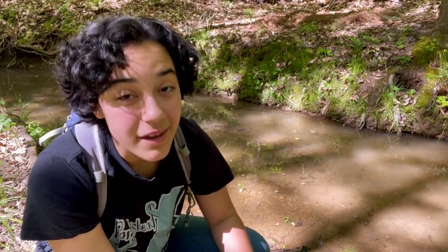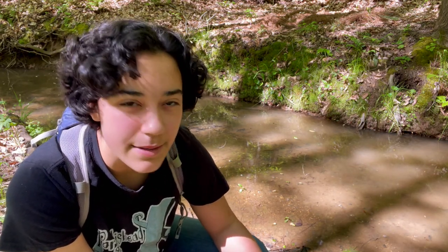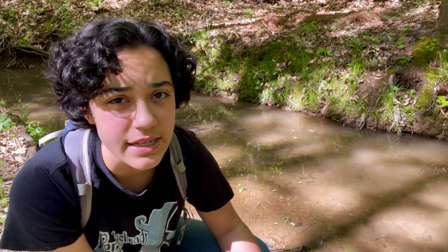Good morning, everybody. My name is Raya, and today I'm going to be teaching you all about mushrooms. So bear with me, because this can be a very complicated subject, but hopefully I can simplify things down and make it really easy to understand.